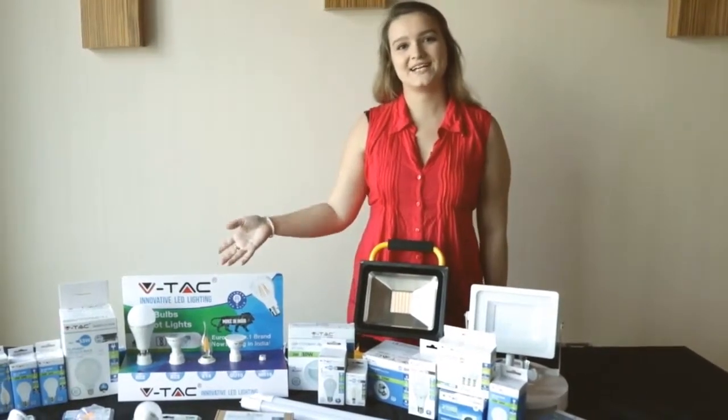For pricing and more information on this product, click on the link below. This is more of the product range that VTAC has to offer.